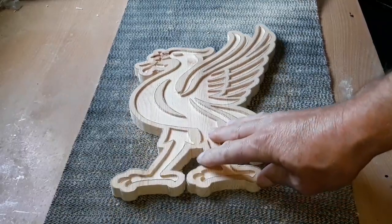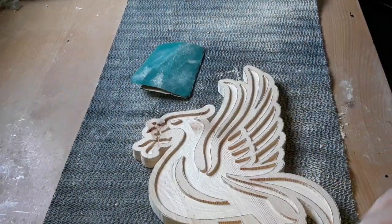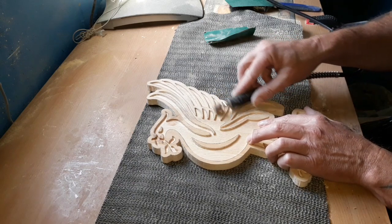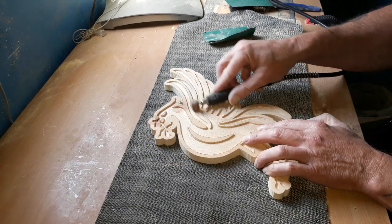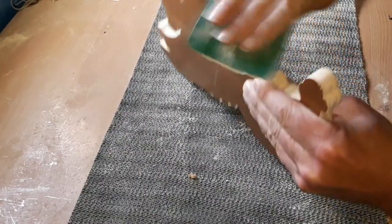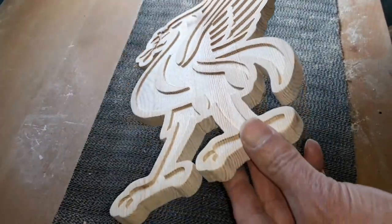Right, just a general tidy up now — a nice sanding down by hand like so, just to get the sides sorted. Then we'll get the white paint on and move on to the resin side of things. I've sanded it down and it's all prepared and ready to go.